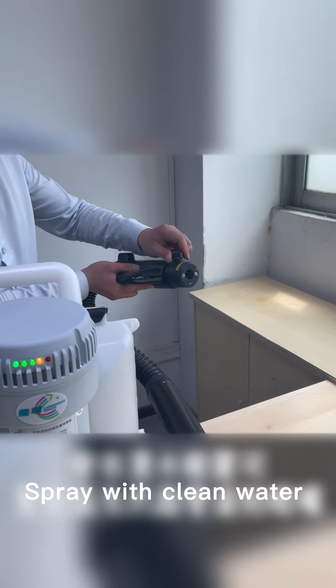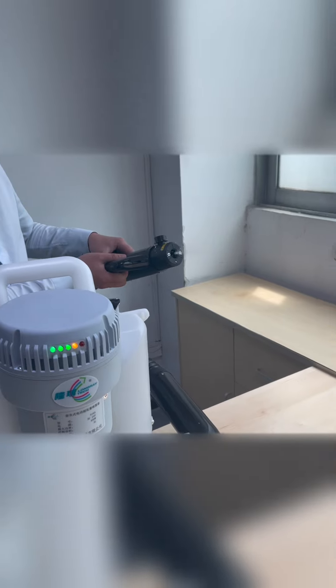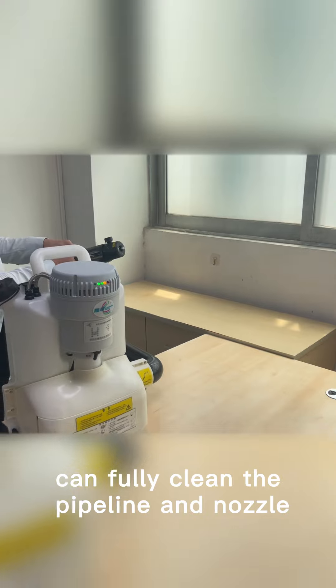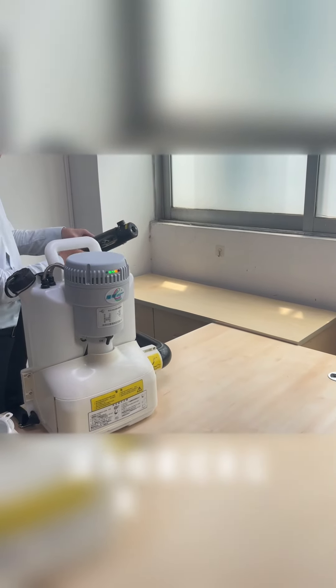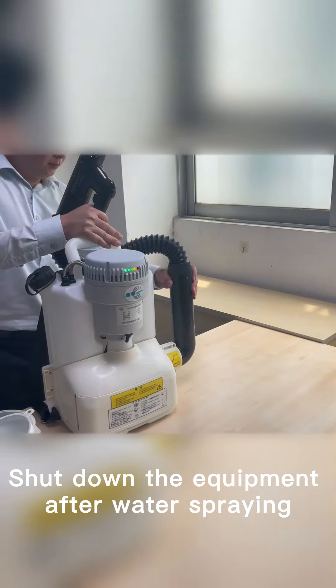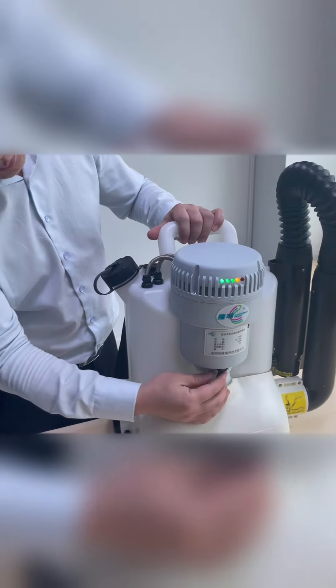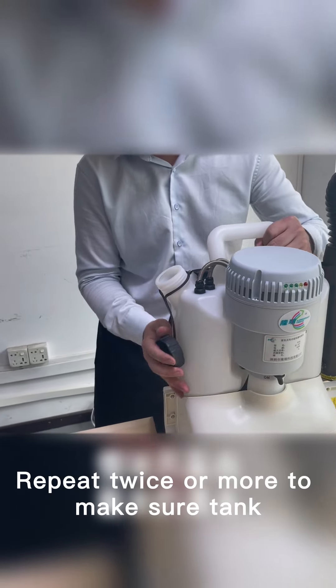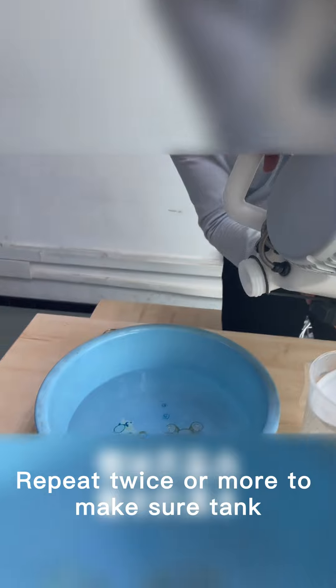Spray with clean water to fully clean the pipeline and nozzle. Shut down the equipment after water spraying and pour out the water. Repeat this process twice or more to make sure the tank, pipeline and nozzle are fully cleaned.